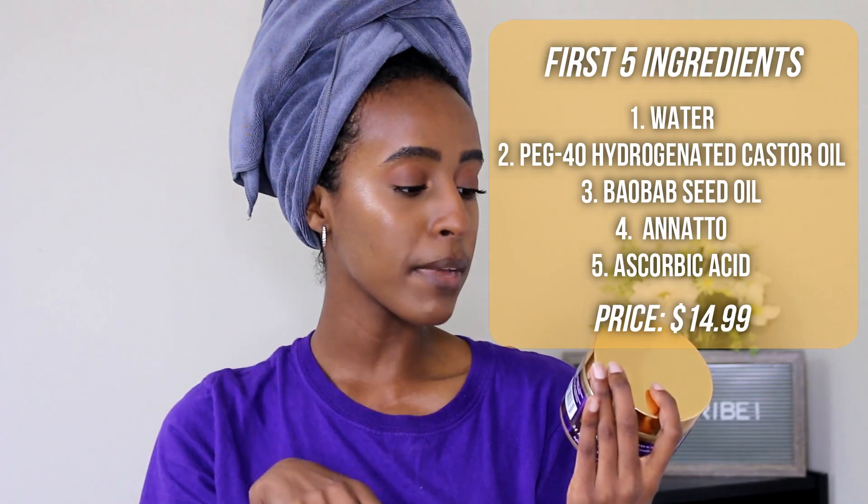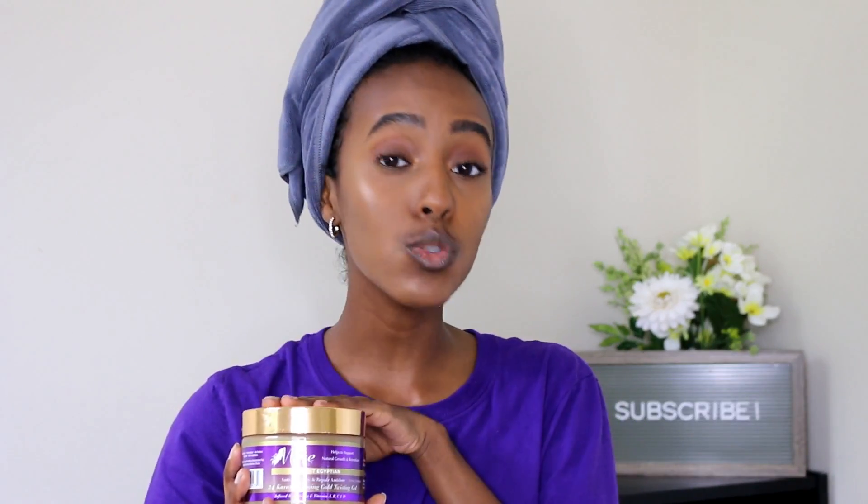The product claims it delivers amazing definition for twist outs and braid outs, helps mend damage and restore health, is gentle enough for daily use, moisturizes hair, tames frizz, and is loaded with fatty acids omega-3, 6, and 9 to replenish hair and fight split ends. Right now I'm really looking for a product that will moisturize my hair and define and hold my curls. My last review with the Curls Caviar and Cashmere Jelly just did not work in my hair at all, so I'm hoping this one will.